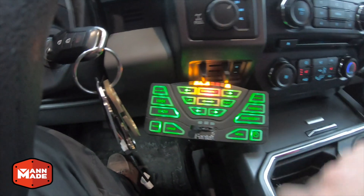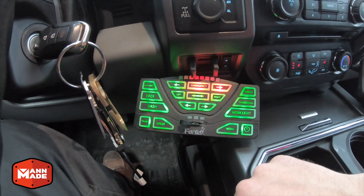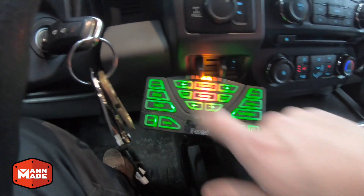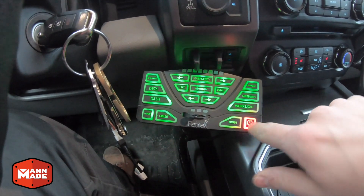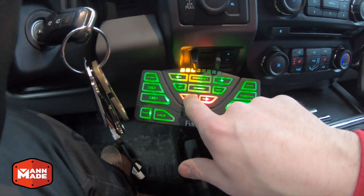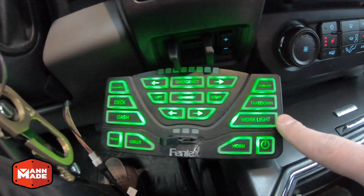If I've got the emergency bar on — it's in the rack — I can set it to traffic advisor mode, left or right, and center out as well. And this also gives me arrow bar or traffic advisor control over the visor bar as well.